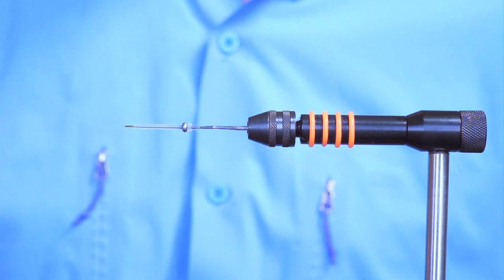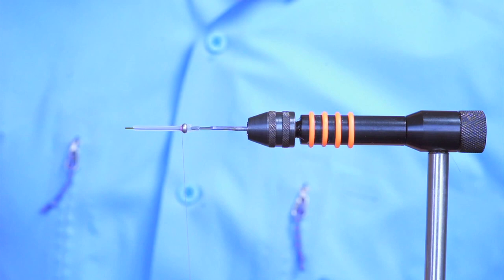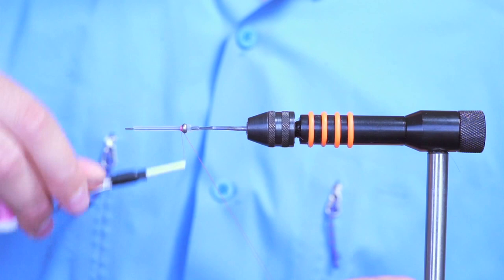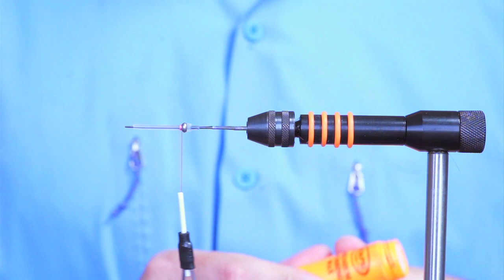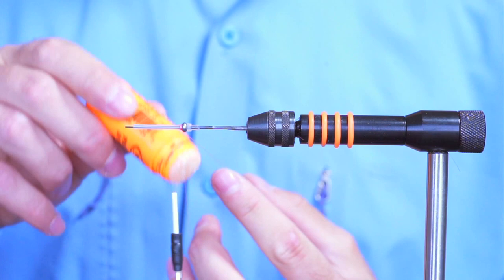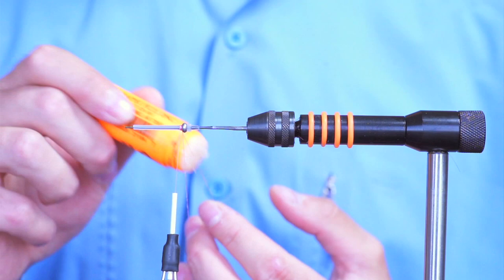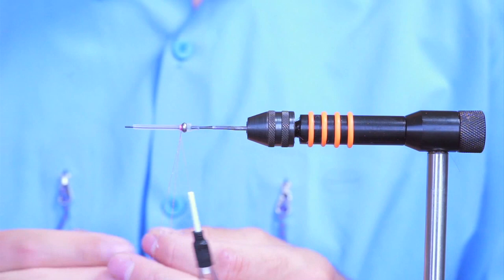Slide it all the way to the back. I'll attach my thread. When you tie with iced-up, which I'm going to put in a loop that I'm creating right now, it's very important you don't use any GSP threads because those threads are really slick and they don't catch the dubbing well, even when you put some dubbing wax on there. I'll put my dubbing tool in there.